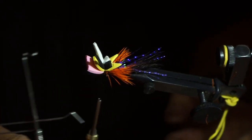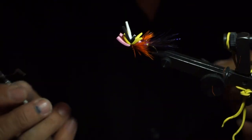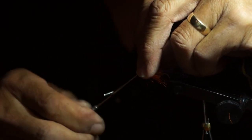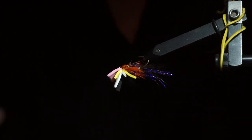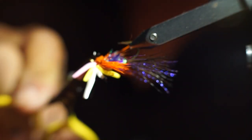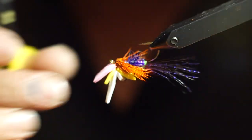I push up on all of the foam, then come in front and make a few wraps to secure everything. I take my whip finishing tool and make two five-wrap whip finishes — five wraps, then another five-wrap whip finish over top of the first one to lock it down. Tighten that up and trim it off. I look at the way the hair has been laid down, and if it's not completely even I'll trim some off on the bottom to tidy it up.